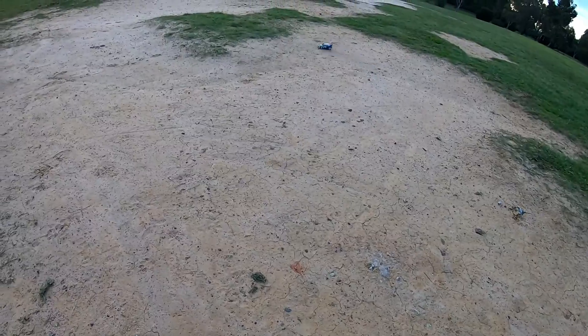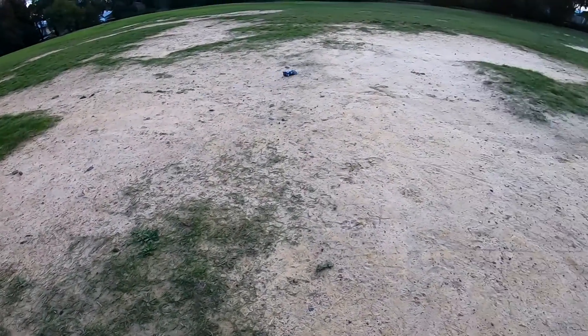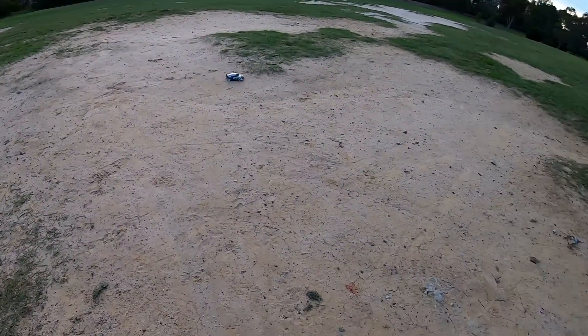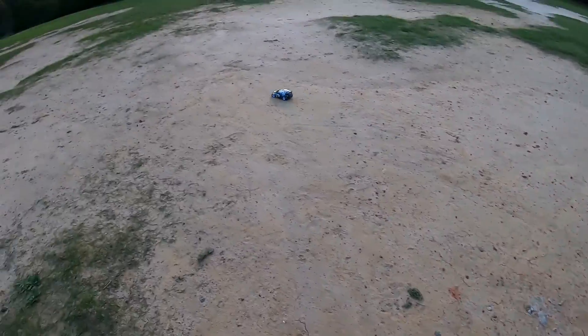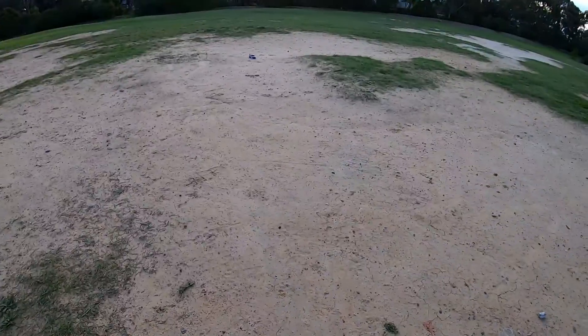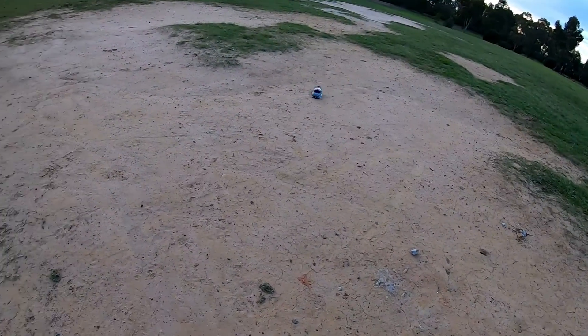Oh, it works on the dirt! That's as slow as it'll go though. Wow, that's a bit better than I expected. That's pretty funny!